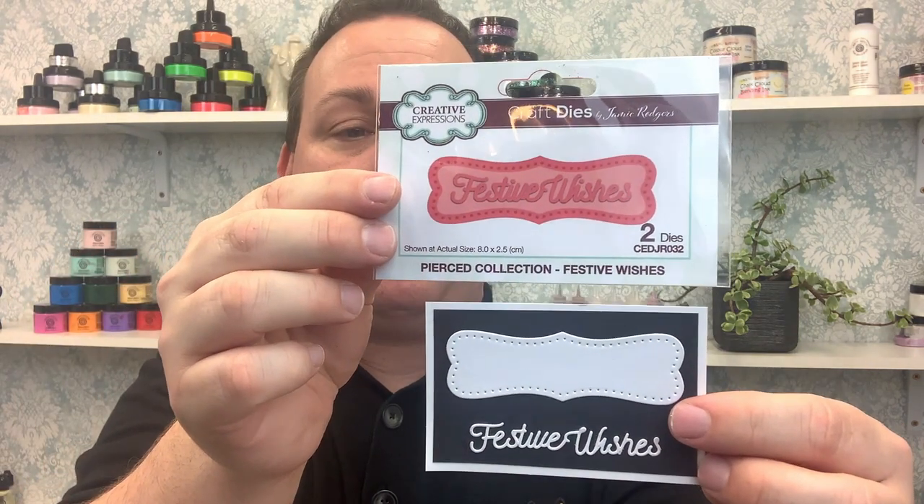Our last sentiment is 'Festive Wishes,' again with a very modern backing plate that could be used throughout the year. That completes our set. All of these are available for you right now, directly from any of your favourite Creative Expressions stockists.